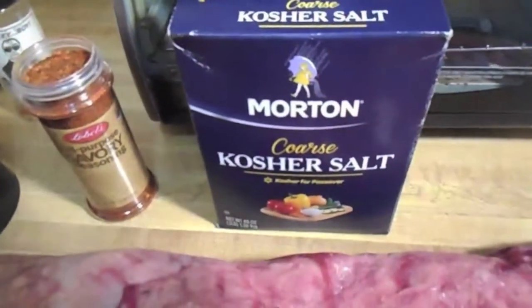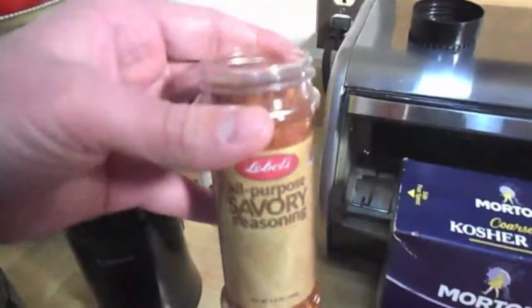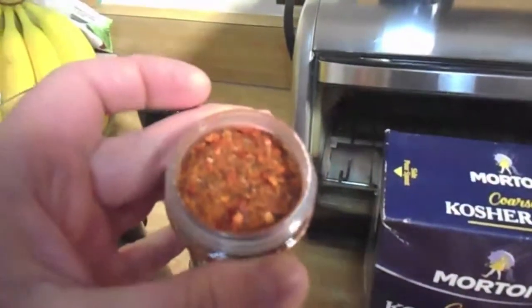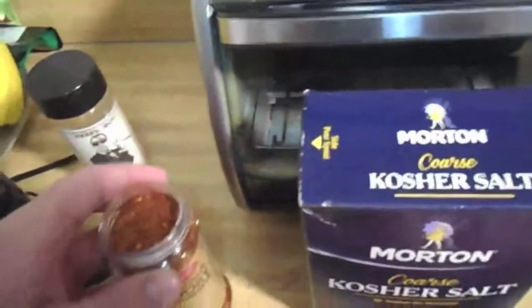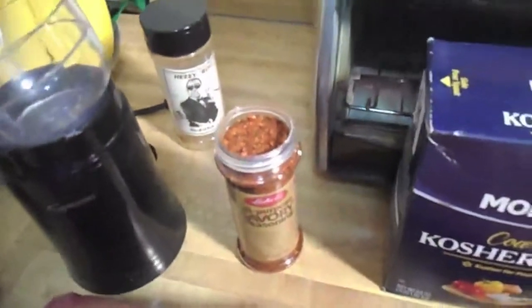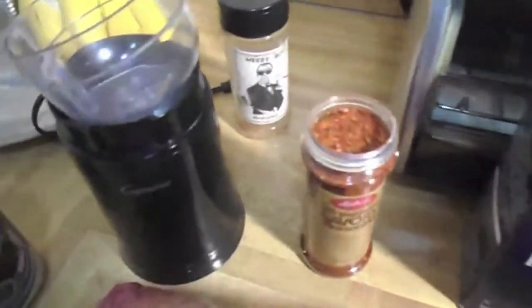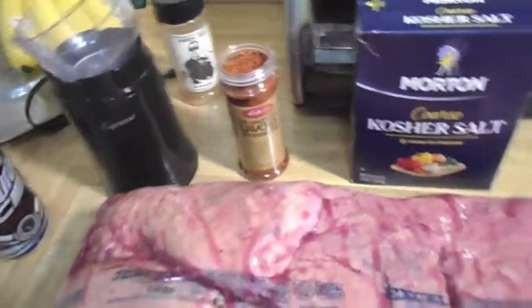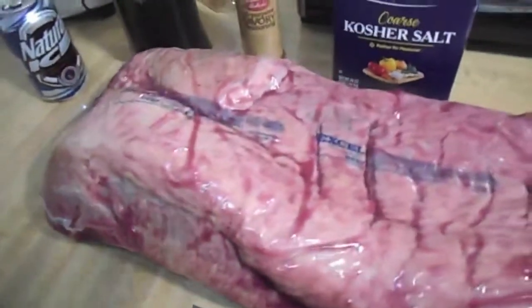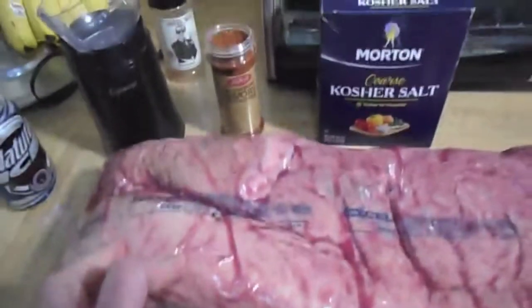Once I get it cleaned up and get the fat cleaned off, I'll be giving it a nice dose of kosher salt. For some seasoning, I'm going with this Lobel's all purpose seasoning. If you can see what's all in there, it has a lot of pepper flakes and seasonings, black pepper, and it's got some coffee in there — you can smell the coffee. Santa brought me that. I don't like big bits on my stuff, so I'll be putting it in the spice grinder, grinding that up nice and fine and getting it on the point.